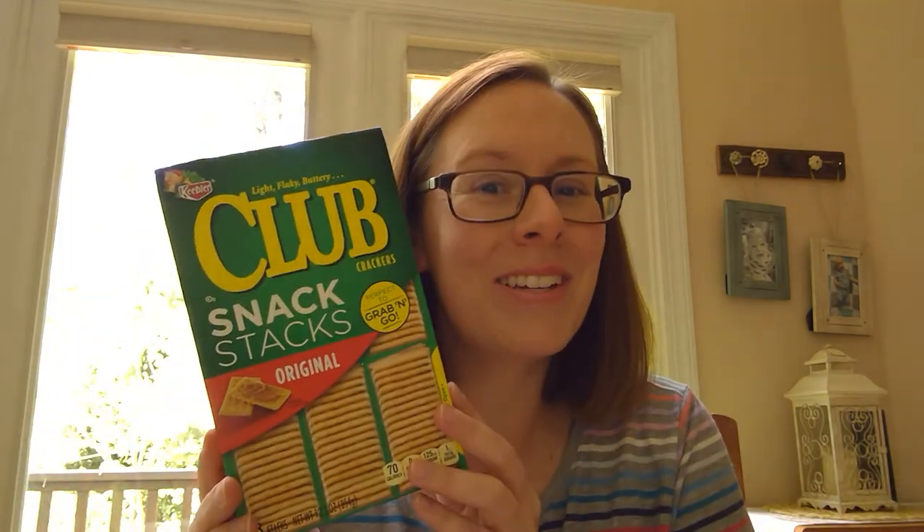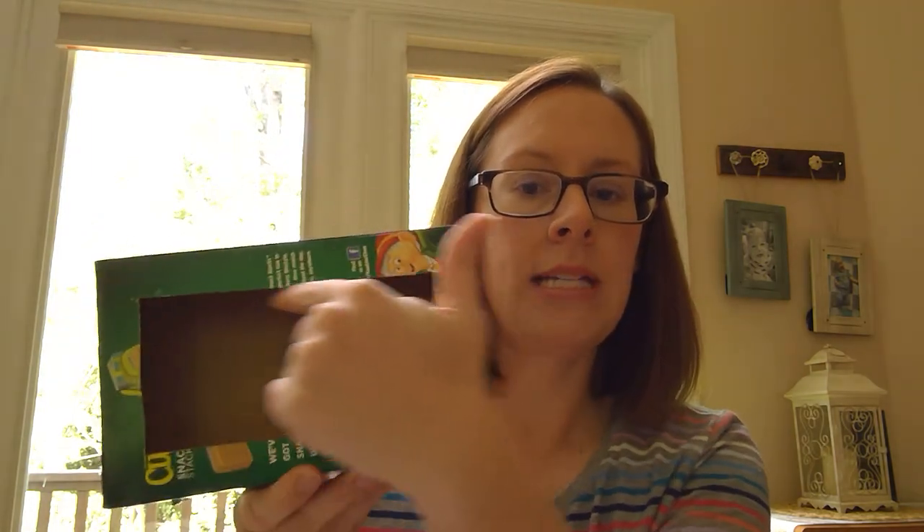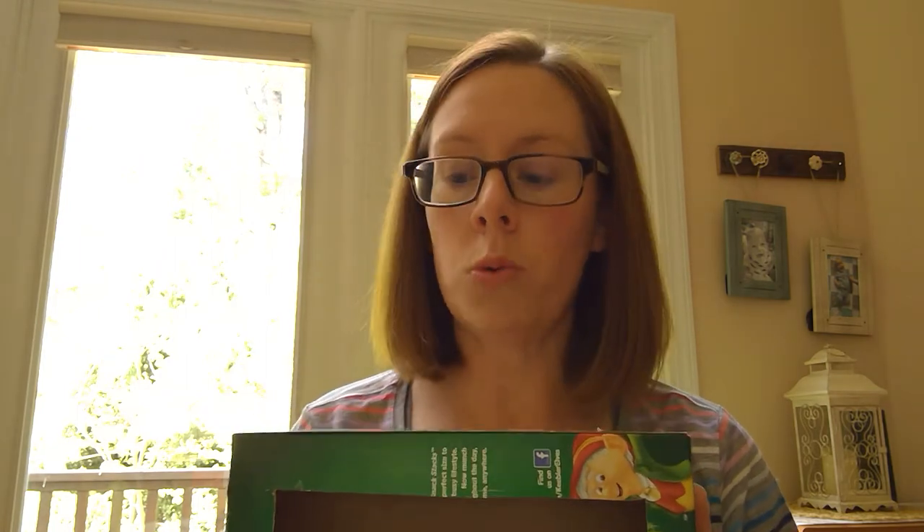If you're using a shoebox then you're set and ready. But if you're using a regular box like me, you need to cut an opening in the box — I've already done that on the backside. You need to be really careful because it's a little bit tricky, but you need to cut out just a rectangular shape in the box.